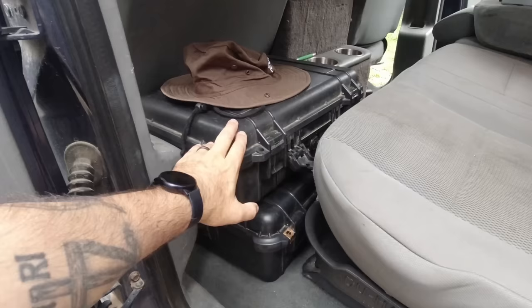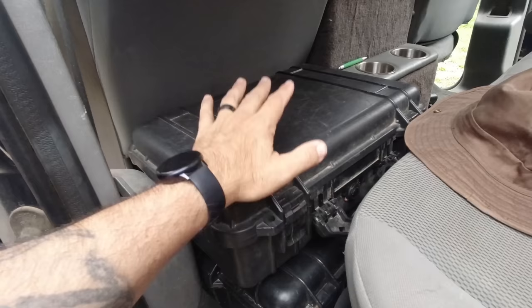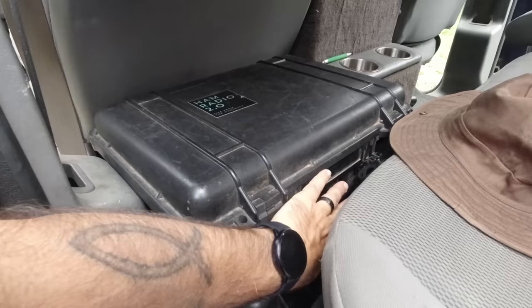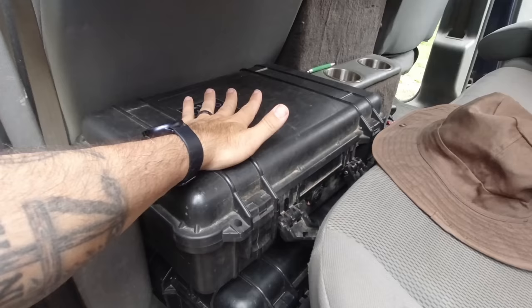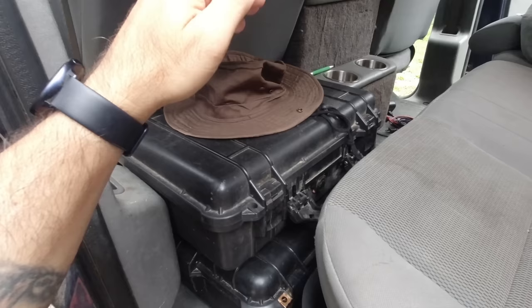In the back seat is my FTdx-10 in a Pelican case — one of those cases that a guy at Orlando Hamcation sells in the parking lot each year. I bought this about four years ago and for the last year or so it's carried my FTdx-10 with the power cable, microphone, and USB cable for computer interface. That lives in the truck all the time so I can stop somewhere, put up an antenna, and use it — or just take it out on a table for Parks on the Air activations.